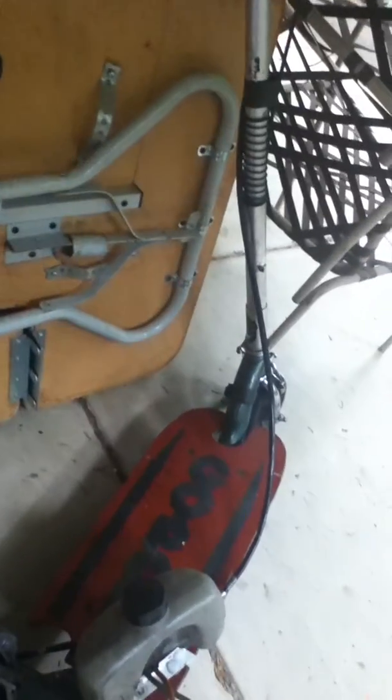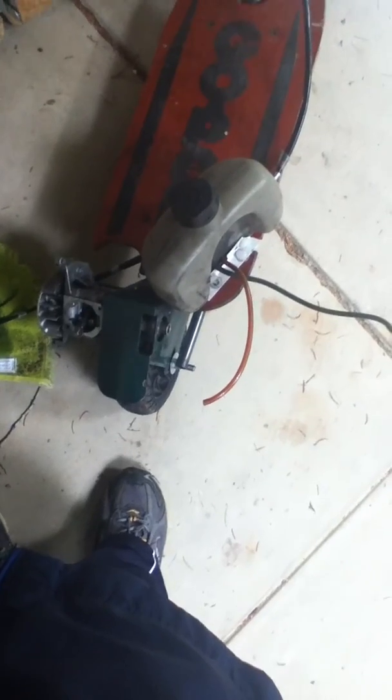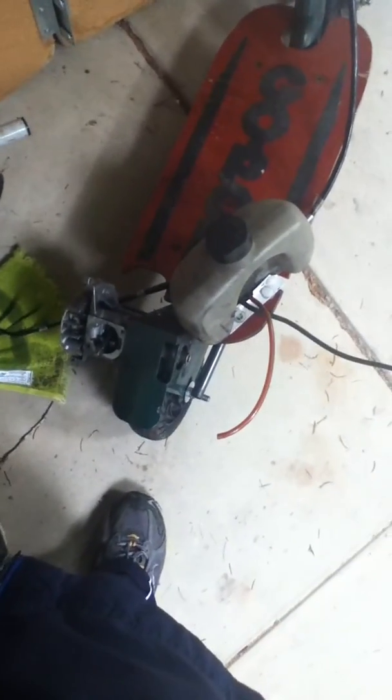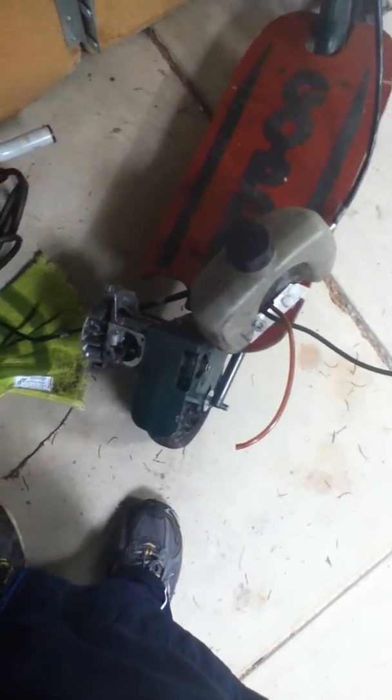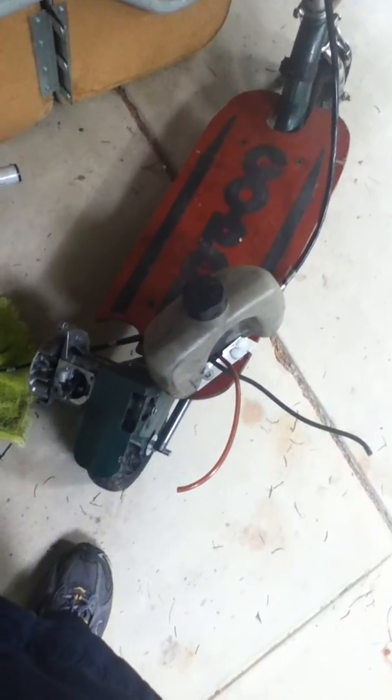If I can get it to work, I'm either going to give it to my brother when he gets old enough and my parents say he can ride it, or I'm just going to use it for parts if I don't fix it, or use it as a backup when I'm working on my Bigfoot, because GoPeds tend to break a lot.